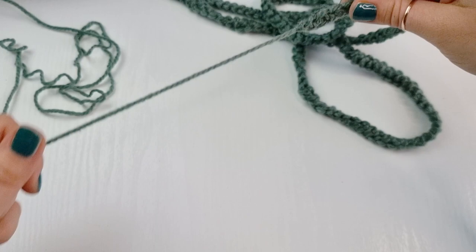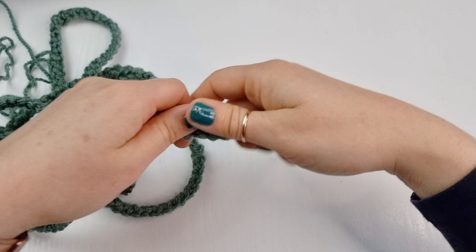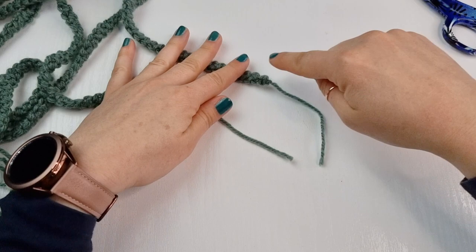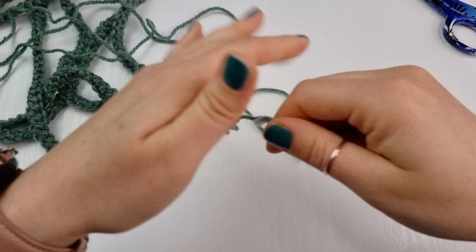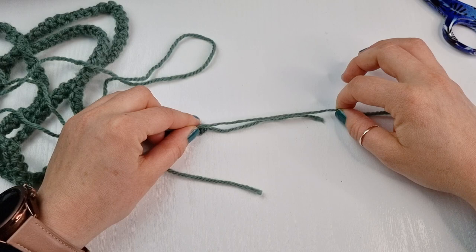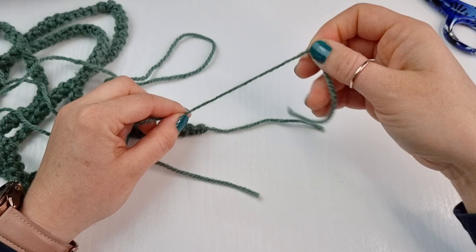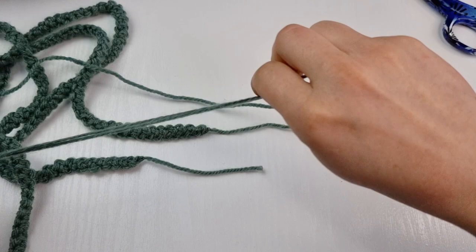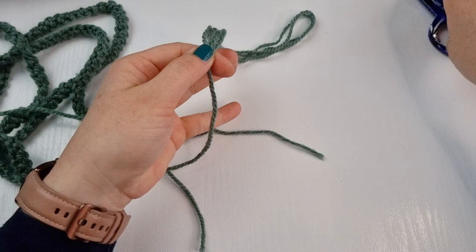I will show you how to add the tassels, so I will leave these ends. Make sure they are exactly the same on both sides — my ends are 10 centimeters long. You need to double this length, so if you have 10 centimeters you will measure 20 centimeters because we will fold it in half. I will do two or three lengths — you can do even more if you like.